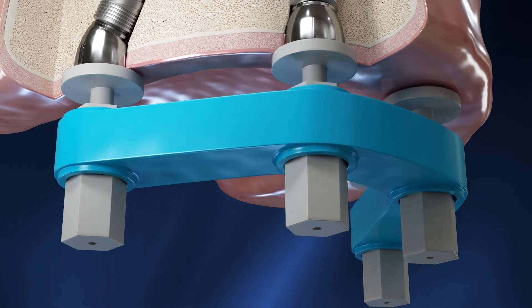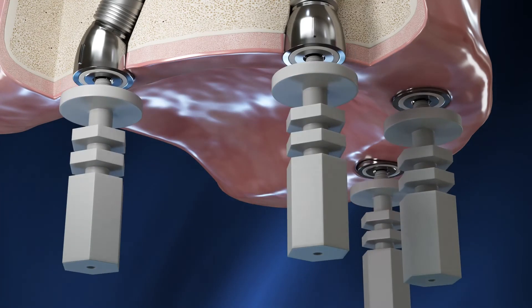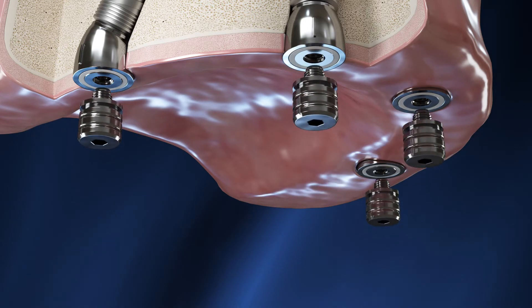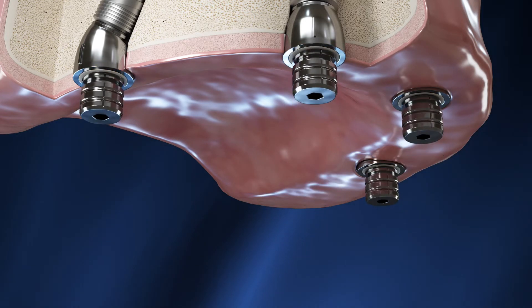After the composite has set, unscrew the injection posts and remove the prosthetic guide. Pick up the supplied telescopic posts and connect them to each abutment using a standard implant driver.